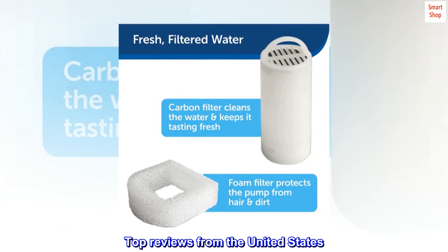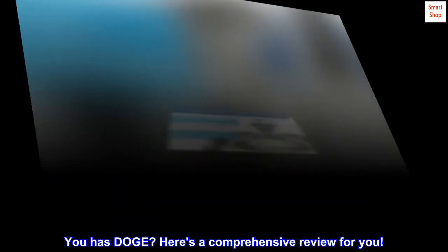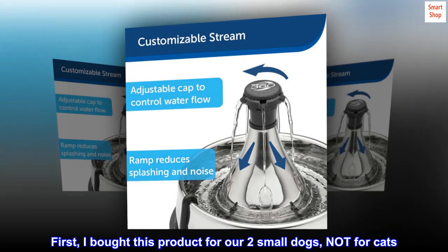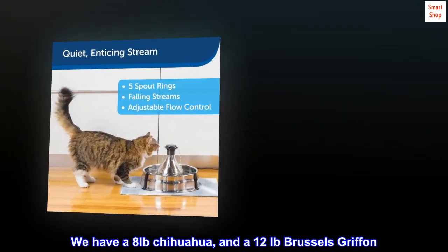Top reviews from the United States. Here's a comprehensive review. First, I bought this product for our two small dogs, not for cats. We have an 8lb Chihuahua and a 12lb Brussels Griffon.